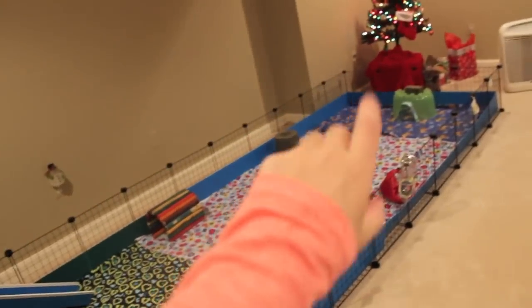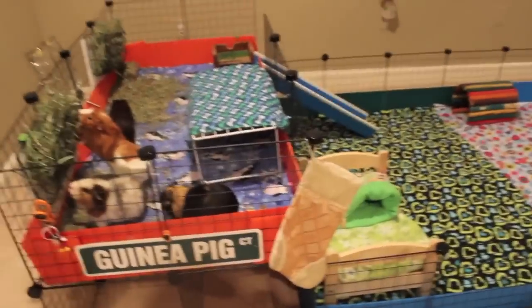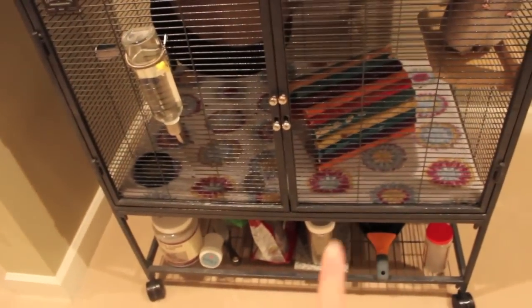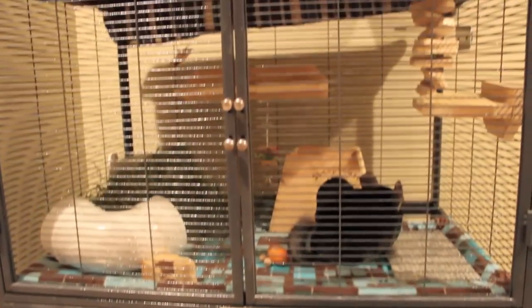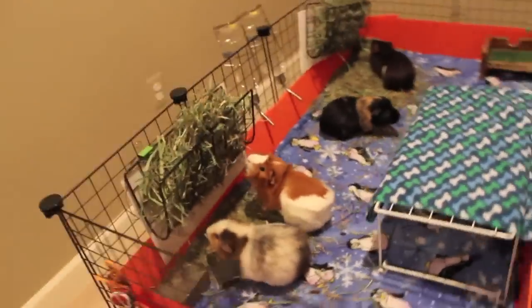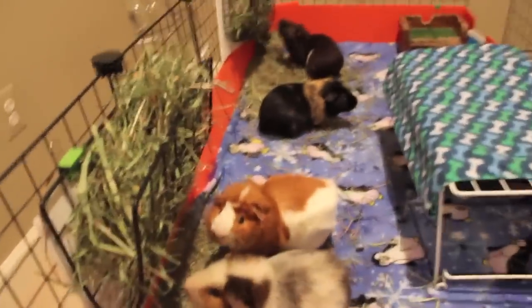I just vacuumed and cleaned up this room, because this afternoon I cleaned the guinea pig's cage, so it's nice and clean — well, it's kind of dirty now because it's been a few hours. But yeah, I cleaned the chinchillas' cage too, and I made them a new cage liner, so here's their cage, here are the twins.